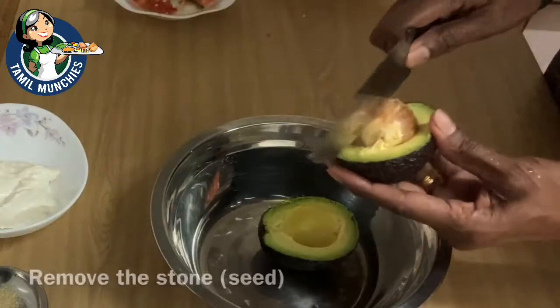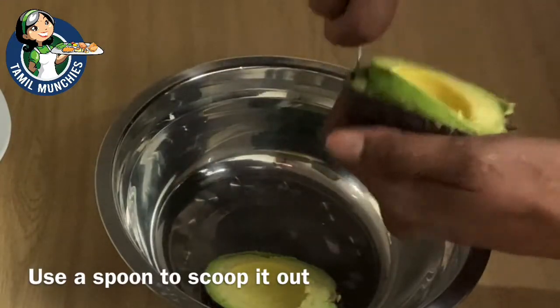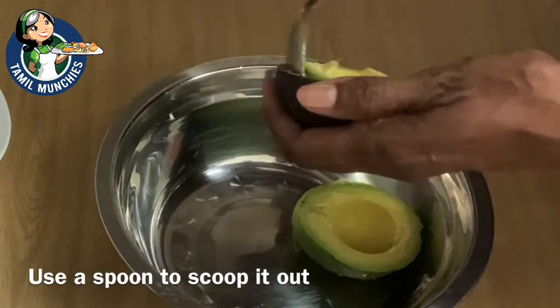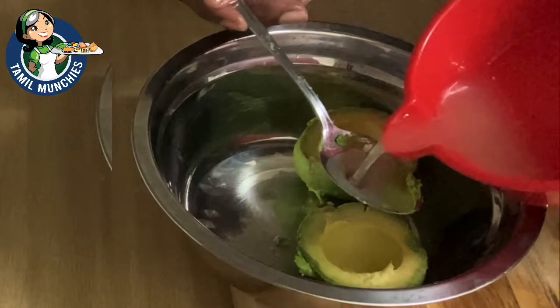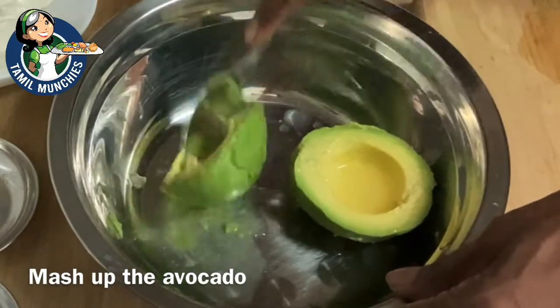Remove the seed and use a spoon to scoop out the flesh. Ripe avocados are very buttery — they are full of monounsaturated fat, which is very good for health and good to include in your diet once in a while. Cut the lemon and squeeze the juice — half a lemon is enough. Add some lemon juice to the avocado to stop it from discoloring, then use the back of a spoon to mash it.